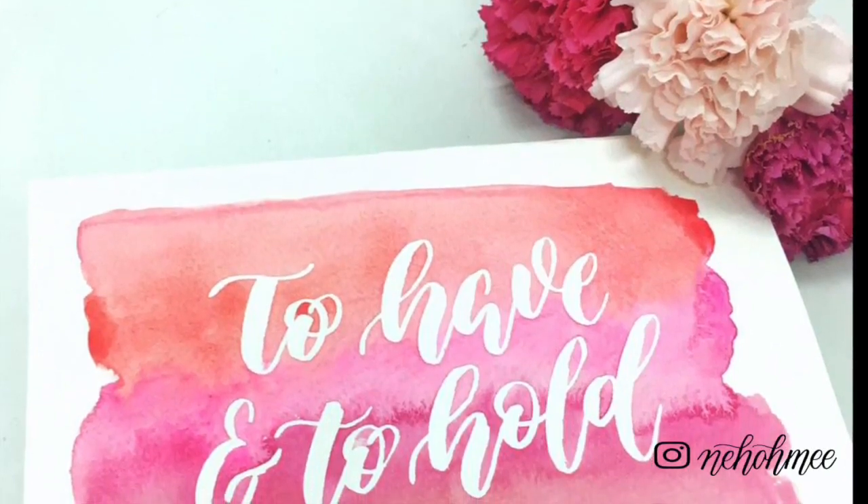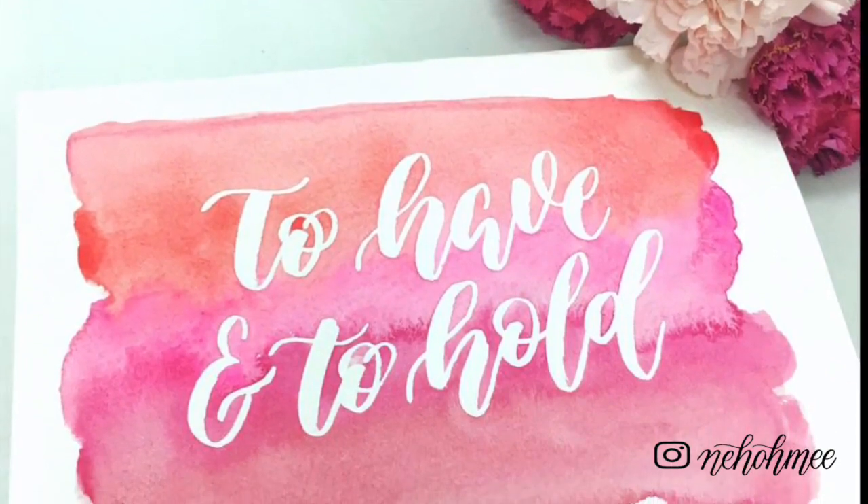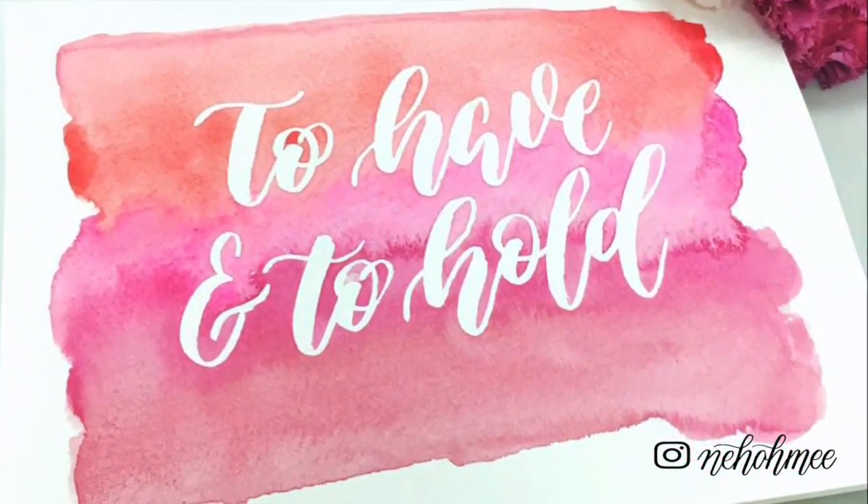Hey guys, it's Naomi here with another video. I know I've been teasing you guys on Instagram with the masking fluid and the masking fluid brush, and here it is.